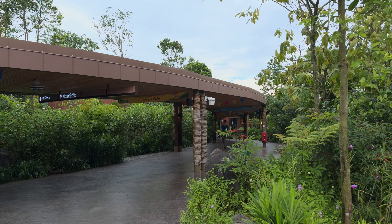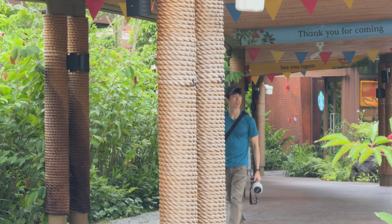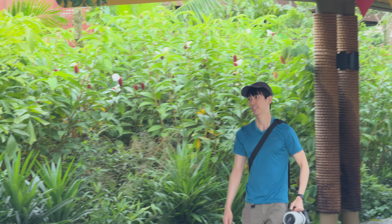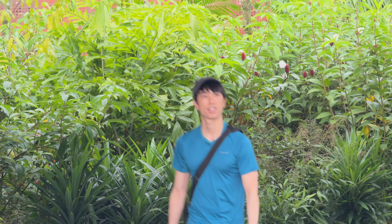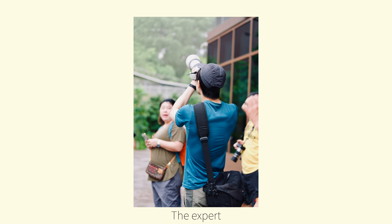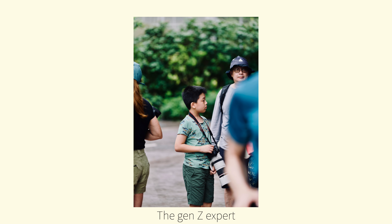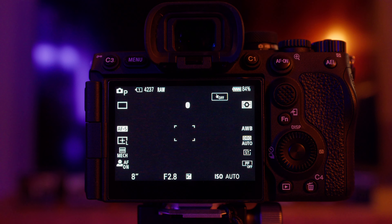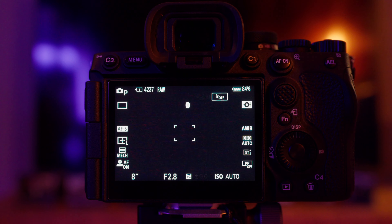Our expert has arrived. Jokes aside, this was an event organized by Sony Singapore to encourage people to take on some wildlife photography. As you can see, people of all ages were here. This is the real expert and let me share with you some setup tips for the a7r5 before we actually get shooting.